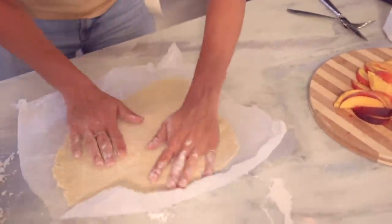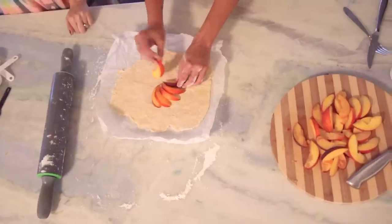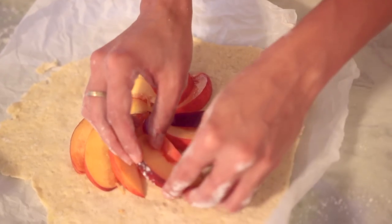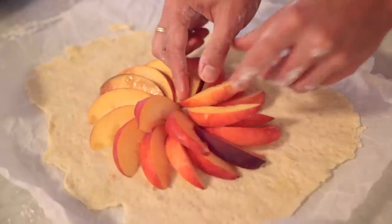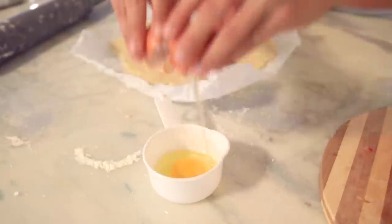She put the dough on the parchment paper and then we got to the best part of the recipe: arranging the fruit. I think this is so beautiful — I was way too amused watching her make a flower out of peaches. How beautiful is this? Really any fruit you use I imagine being stunning, but seeing these peaches shaped into this beautiful piled flower — I just loved it.